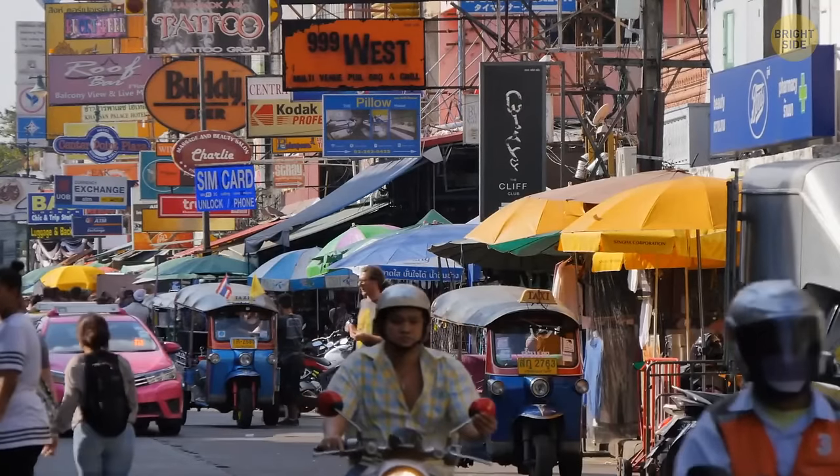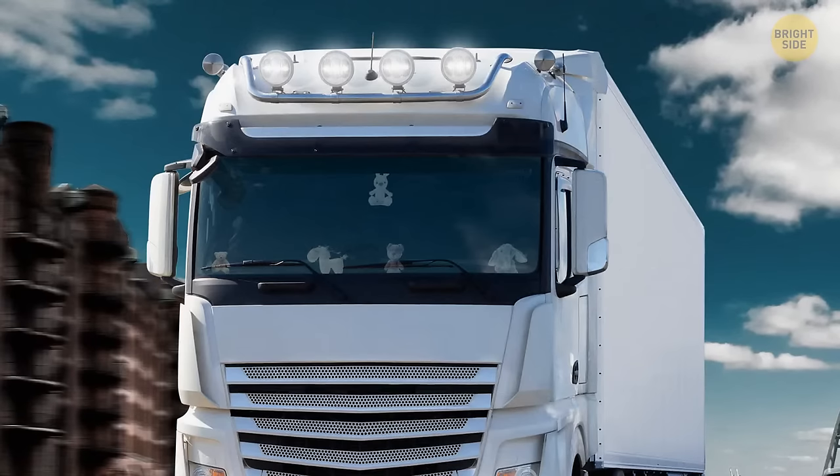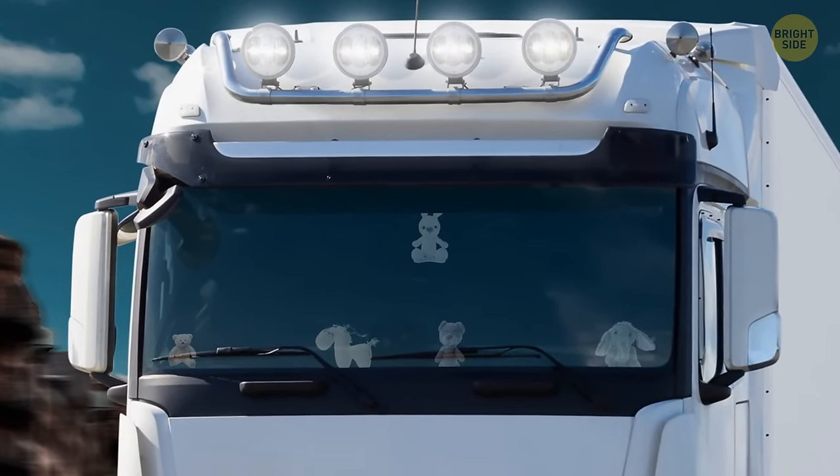In Asia, there's also a belief that road accidents are caused by ghosts, and hanging toys are a way to distract the ghosts from causing harm to the truck.